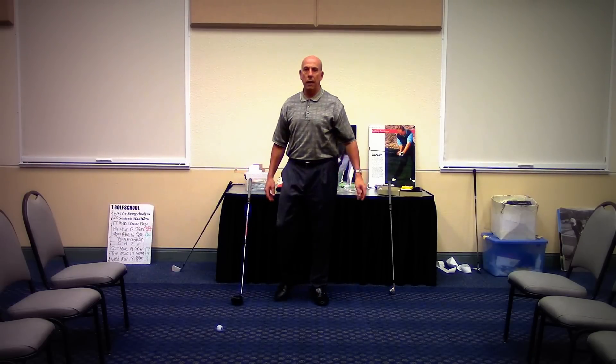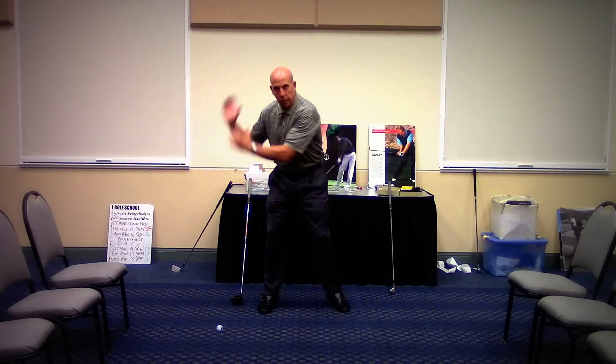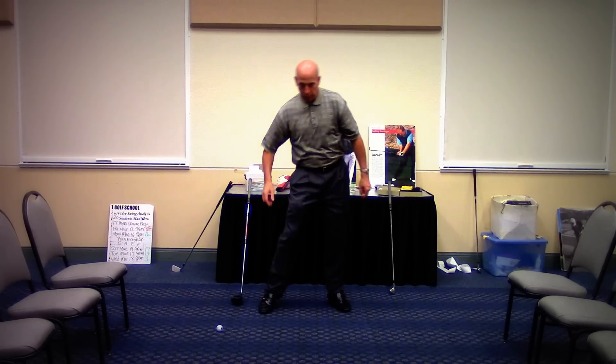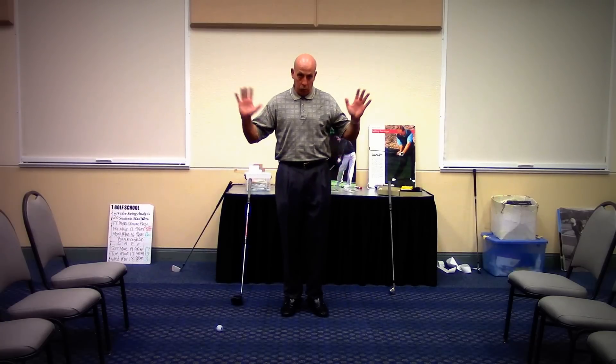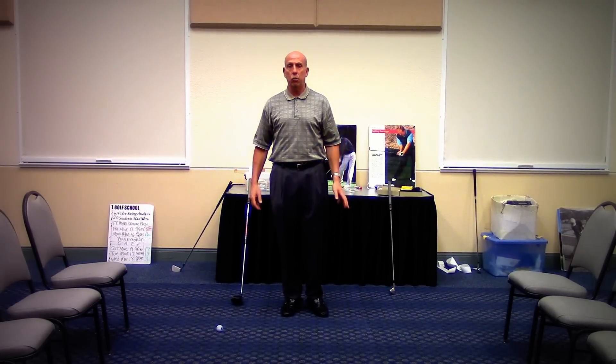Supreme Golf Swing Training Program at CornettasGolf.com. If you want to change from an arm swinger to a leg player and do this stuff right, we do it all without thinking because we over-learn, not under-learn. It's as easy as walking down the street.